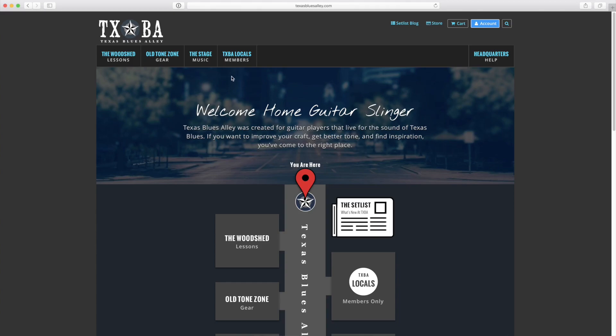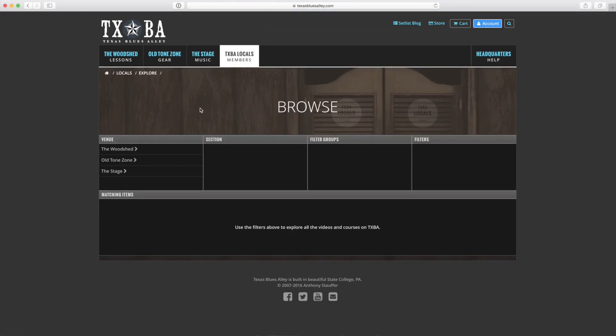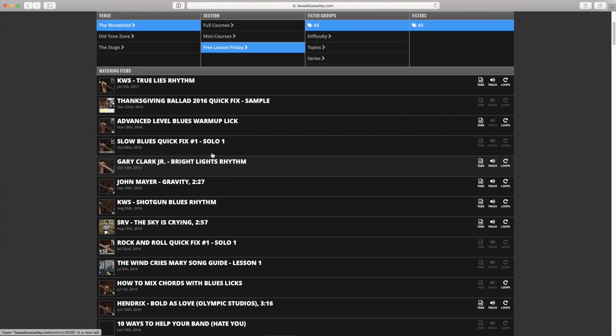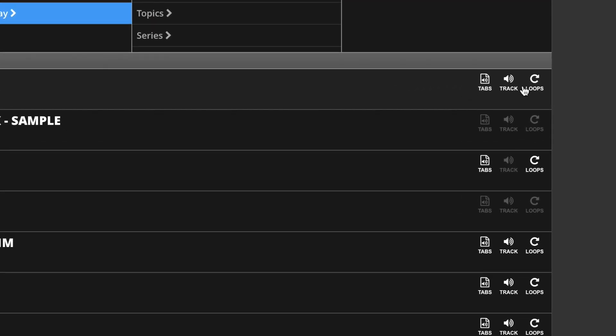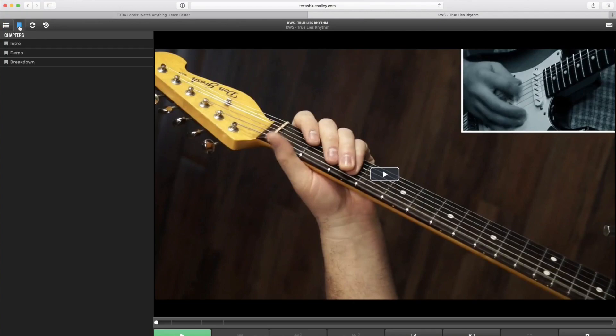If you just joined the Locals and you're not sure where to find this stuff, go to the Locals Explorer. Click on the Woodshed — that's the place where you'll find all of our courses and lessons. Then go to Free Lesson Friday, and you'll see this big long list of free lessons. Next to the title, you'll see three little icons that tell you whether that lesson has tablature, backing track, and instant loops. This lesson will have all three — just click on that.